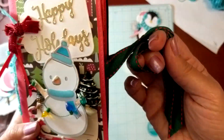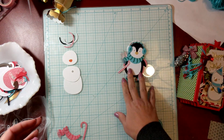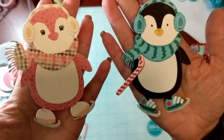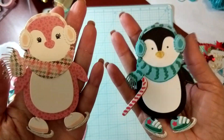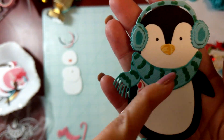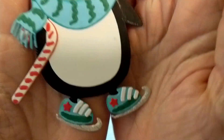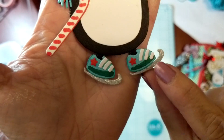Anyway, I was playing around and got these Tonic Studios dies that make the little penguin and the snowman — look what I did, aren't they so cute! I made a little boy and a little girl. I embossed the pieces, and there are quite a bit of them as you can tell. All I could think of — and I know I'm dating myself — was Run DMC and back in the day with those sneakers with the big shoelaces. I started laughing so hard thinking about that!